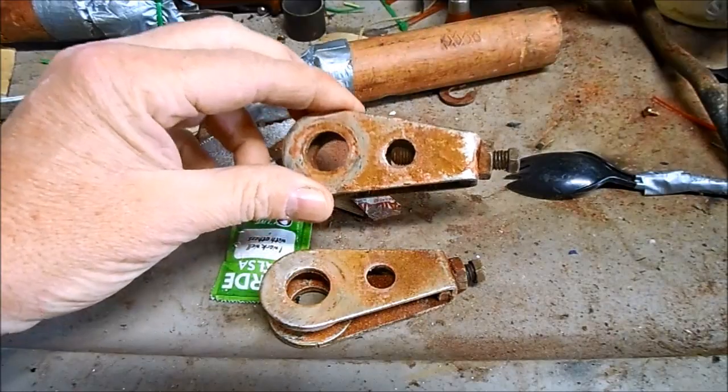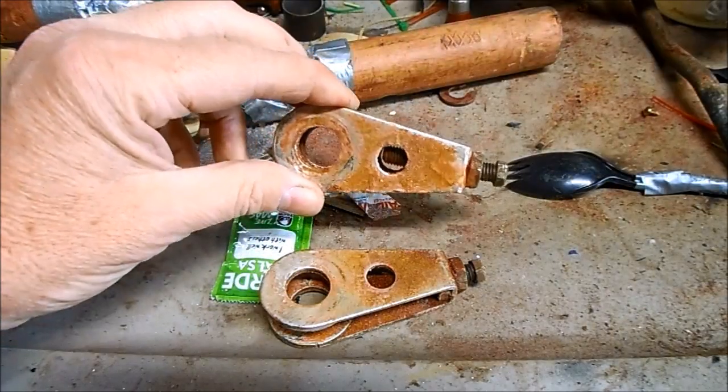To strip off the old chrome and rust, I'm just going to pop these in my vibrating parts tumbler.